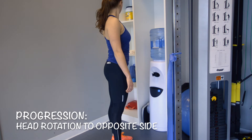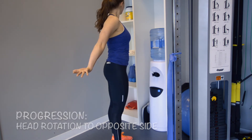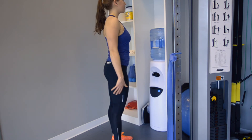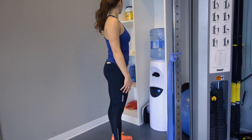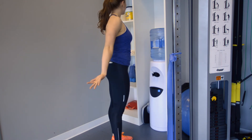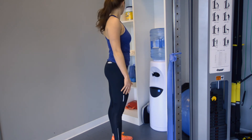The progression of this exercise involves the rotation of the head and neck to the opposite side first, then reaching back with the arm and the hand for the low five, and then turning the head, arm, and hand back to the neutral start position. Do this for 60 seconds, five repetitions, three times per day.